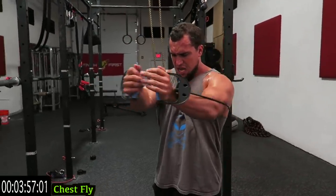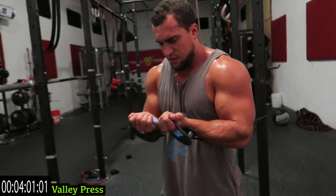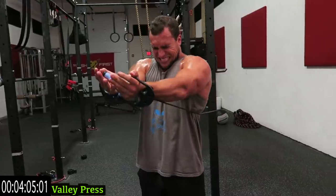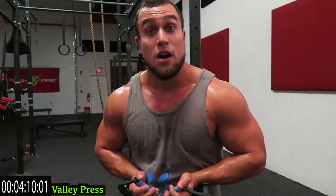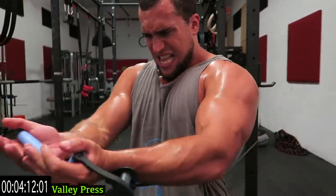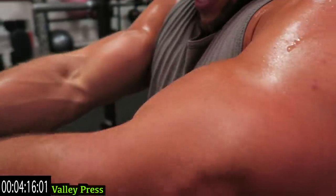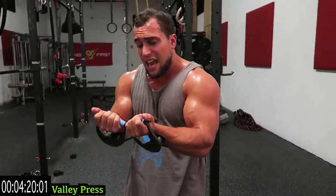Three, two, one — valley press, bring them together guys, and out. Killing that inner chest right now, dripping sweat, let's go. Try to keep those resistance bands together.